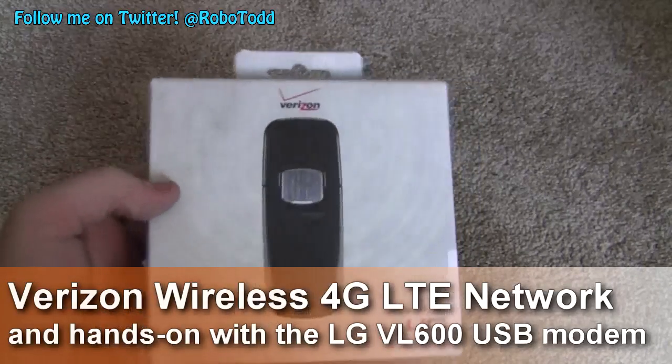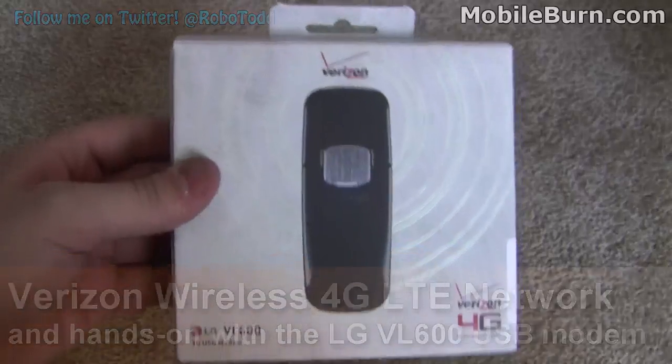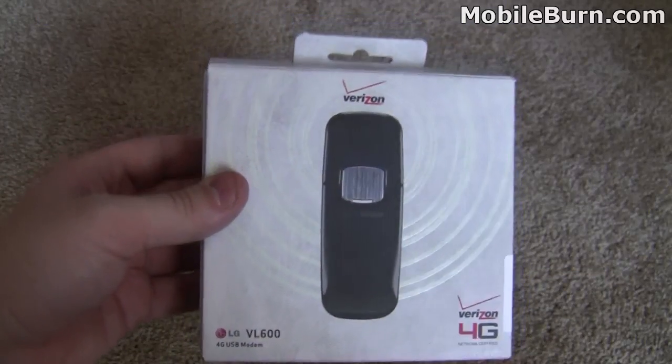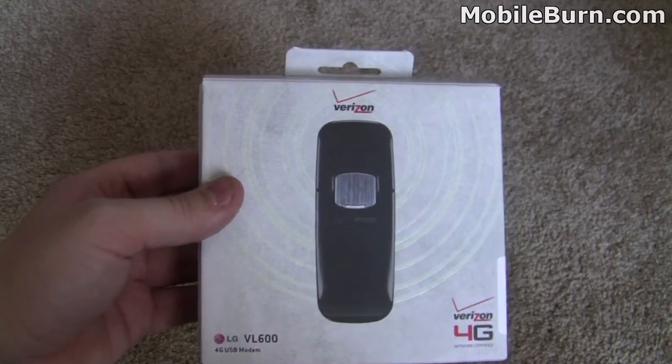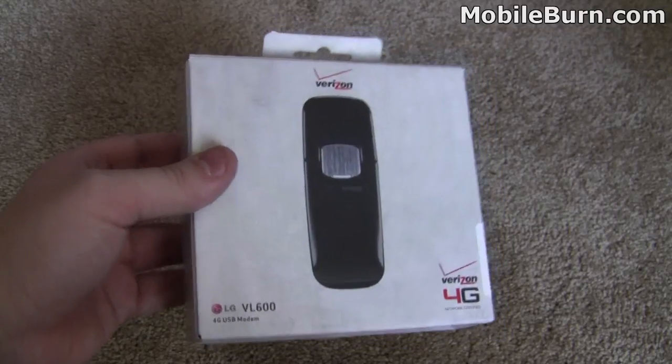Hey everyone, this is Todd Hazelton with MobileBurn.com. It's an exciting day for us — we're checking out Verizon's new 4G LTE network, and we're using one of the newest devices, and actually the only one right now that will run on it: the LG VL600. Pantec has one coming out shortly after this too.